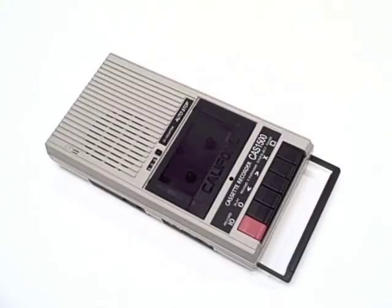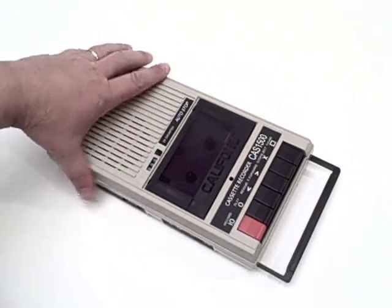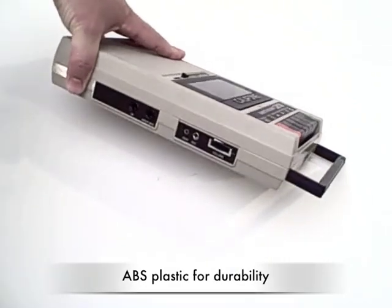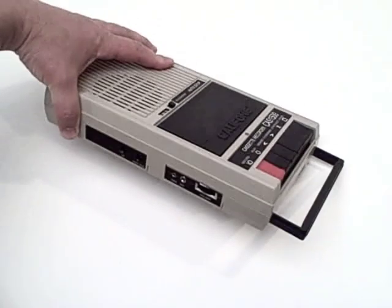Since a lot of early childhood media has not migrated to digital content, the value of a cassette player is still as much true today in early childhood and kindergartens. The Caliphone CAS-1500 consolidates players from the 1300 and 3100 series into this new model, made with rugged ABS plastic, which means extra durability for day-in and day-out classroom uses.